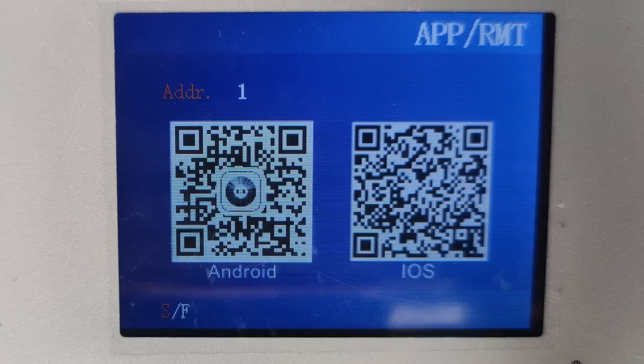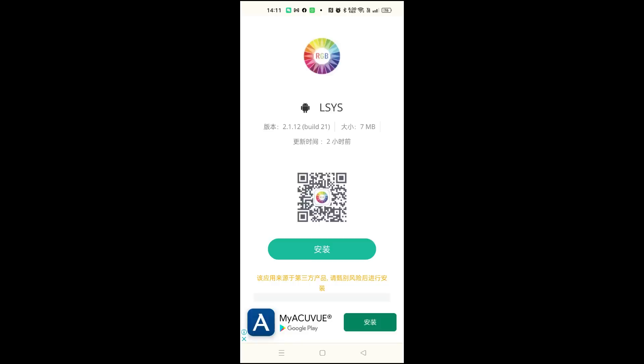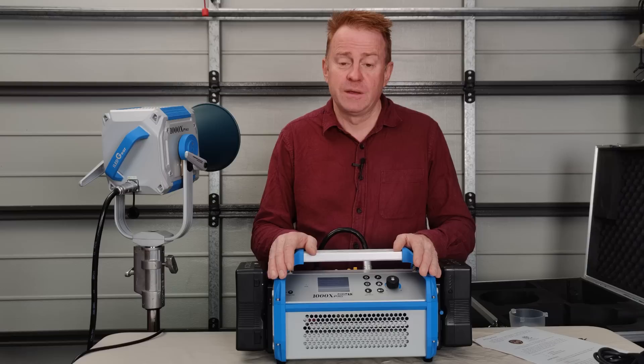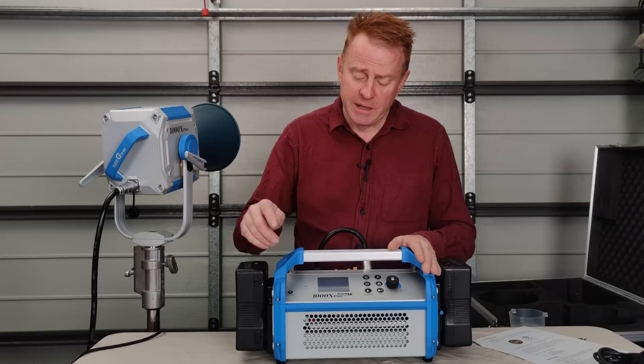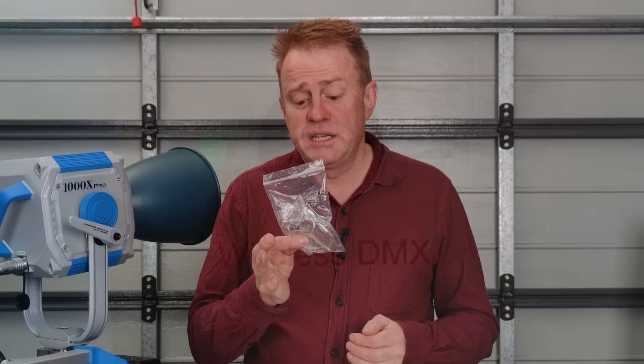The next button down is your address button for the phone app — when you press it, two QR codes come up on the screen so anyone using the light can download the phone app. I didn't get much further because everything came up in Chinese and I didn't want to click on anything I can't read. The last button on the main part of the controller is language — I'm going to stay clear of that. Over in the corner, you do have a wireless DMX on/off button, but I don't have their transmitter to test it.